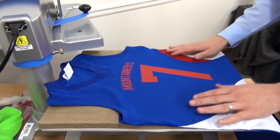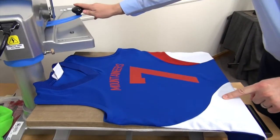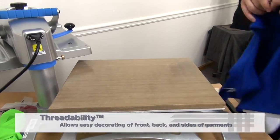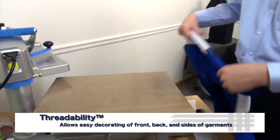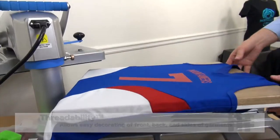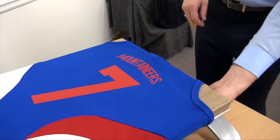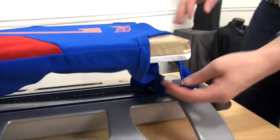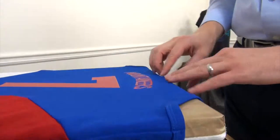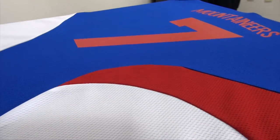So obviously that's not the way we want to print things. How could we avoid that? Number one, with a Hotronix heat press you have something called Threadability, where I can actually split this garment and thread it onto the lower platen. That's going to get rid of the print through because now the back of the jersey is hanging beneath the press, so it's not going to print through. However, that's not going to completely eliminate some of this glossing on this particular seam structure.